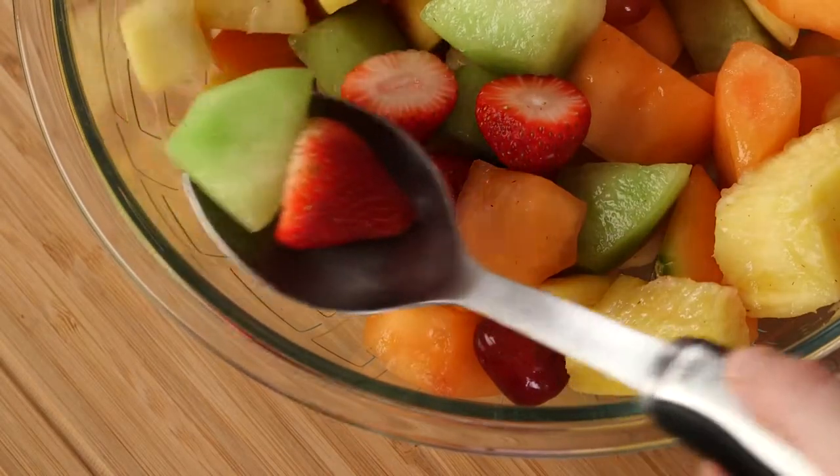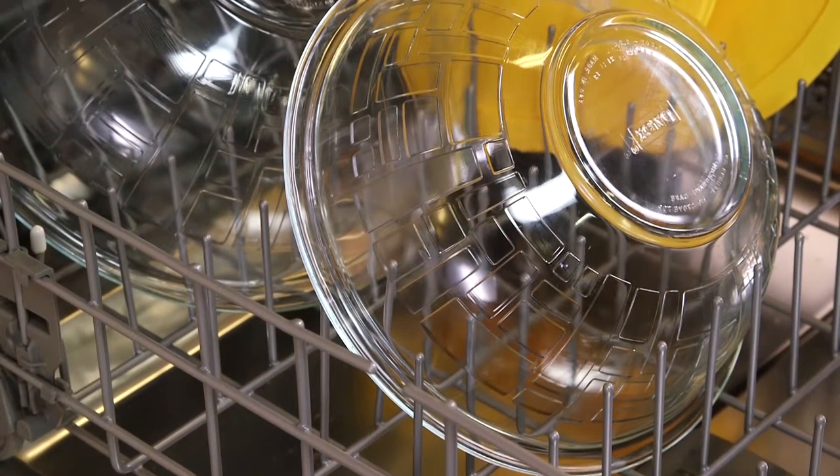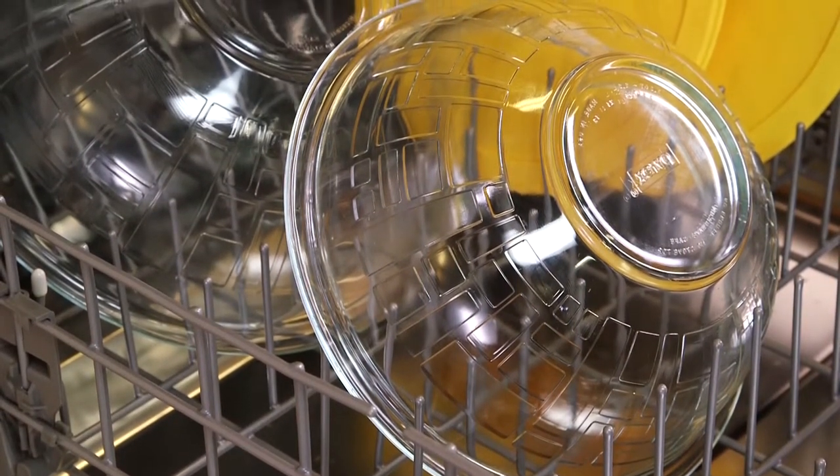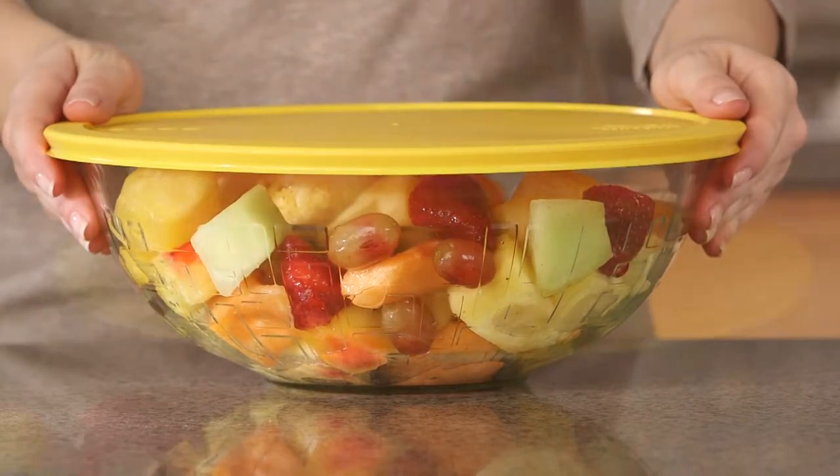The non-porous glass won't absorb stains or odors and is safe to use in the dishwasher, freezer, microwave, and preheated ovens. Plus the BPA-free lids help you store and transport food.